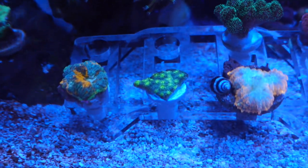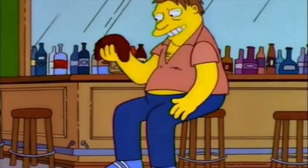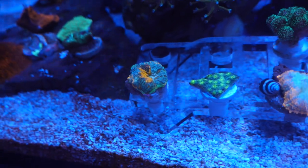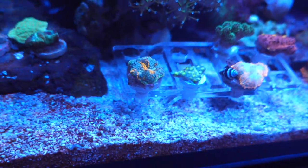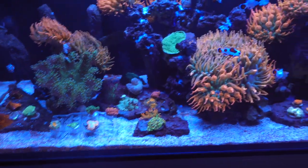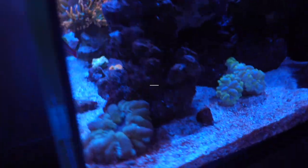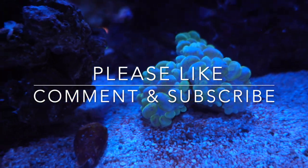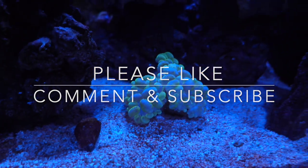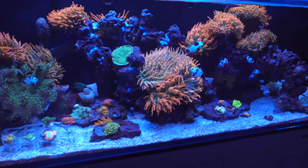This one is pretty cool. And then I totally forgot the name of this guy on the left, but the colors on this guy are crazy — pretty cool though. I did end up getting a leopard wrasse, but right now he seems to be hiding somewhere. Not sure exactly where. Co-Reefing, out.